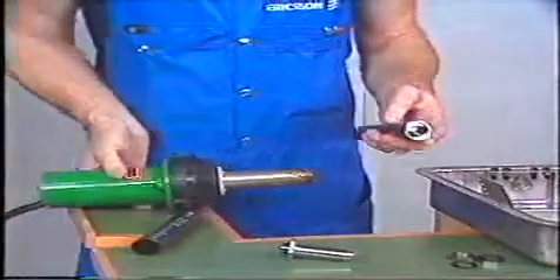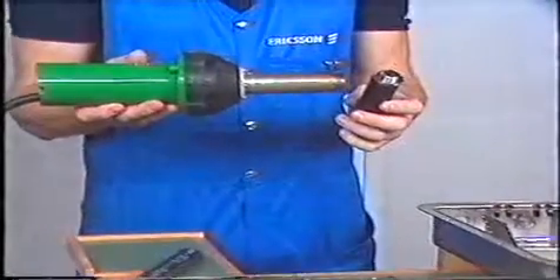The sealing between the cables and the joint closure is obtained by a heat shrink tubing coated with hot melt adhesive.